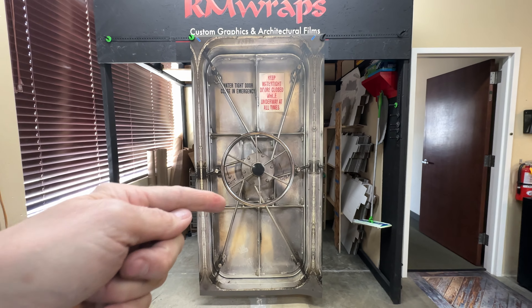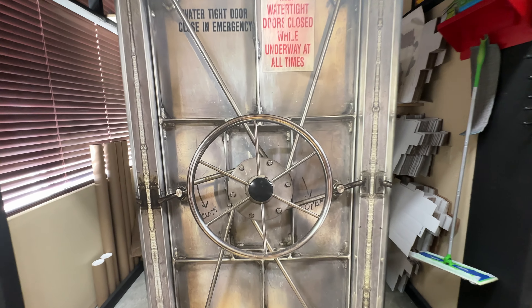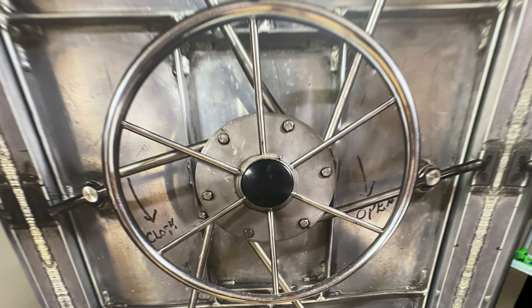So if you want to change the look of your door, go to the armwraps.com website, check out more stuff, and come back to see more on the ArmWraps YouTube channel.